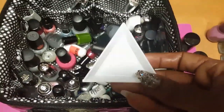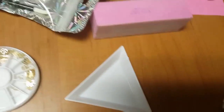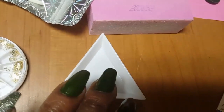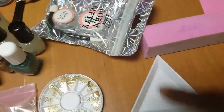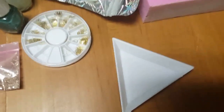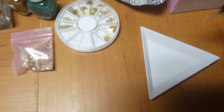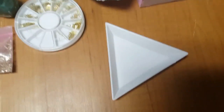This is a rhinestone holder. What you do is put your rhinestones in it, and since they tend to be flipped every which way, you shake it and they all flip face-up. Then you just use your rhinestone pickup tool to pick them right up and put them on your nail. That's what I love about this thing.